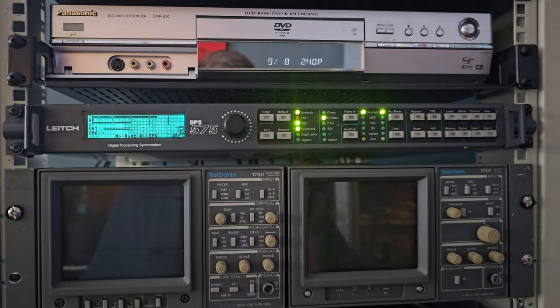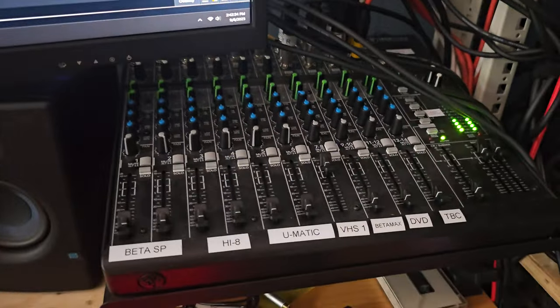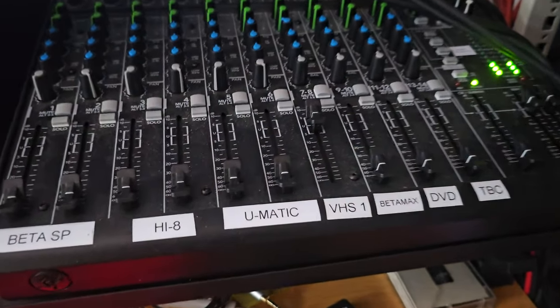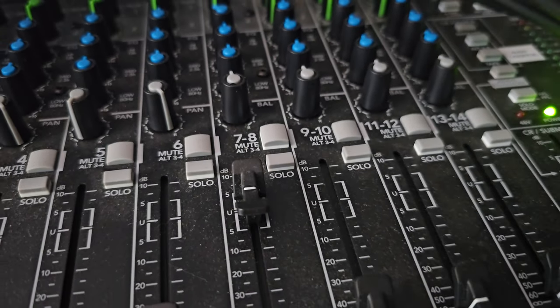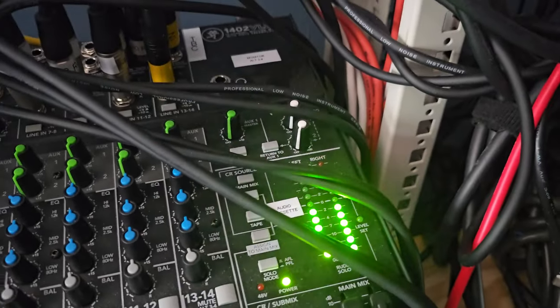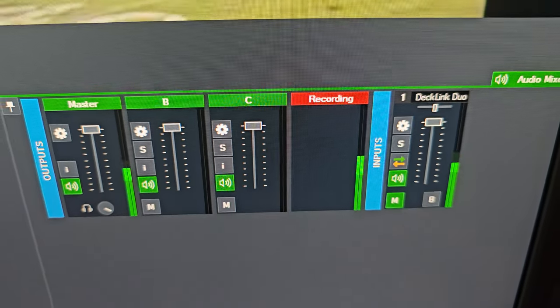The analog output from that VHS deck comes into our Mackie mixer here. So we have the ability to gain up and pan our sources to get good levels coming into the system.